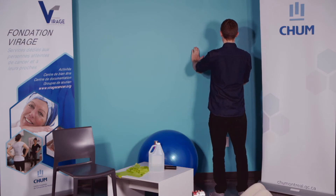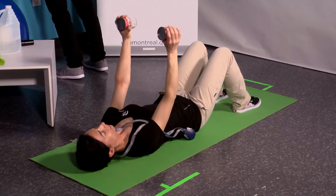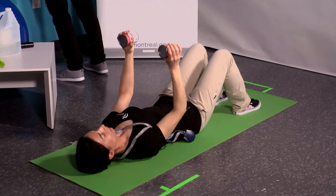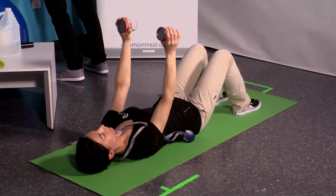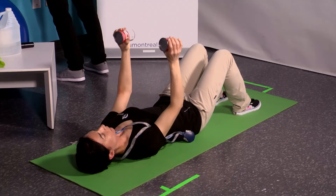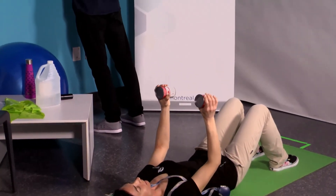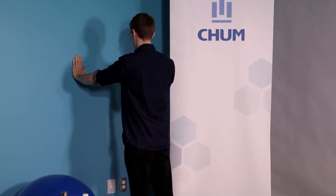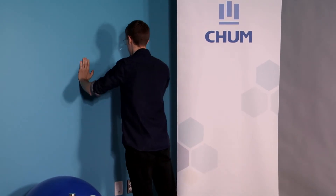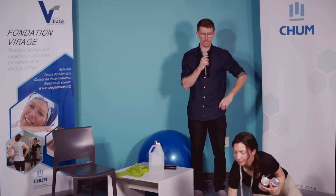Série 2, on y va dans 3, 2, 1, c'est parti. On ne bloque pas la respiration. On arrive à 12 — excellent, parfait. C'est complet pour le push-up.